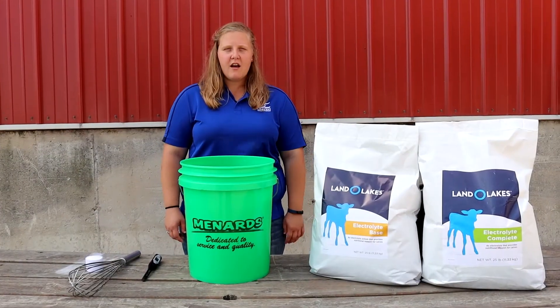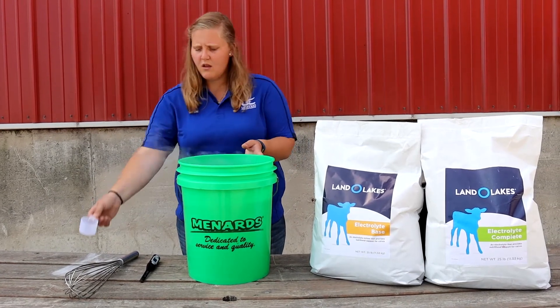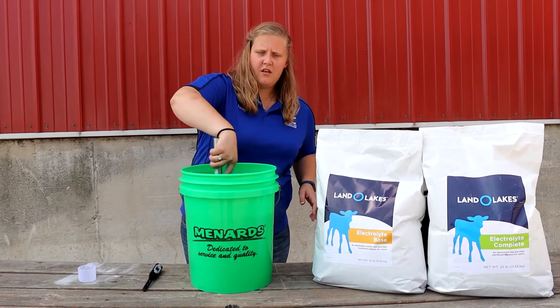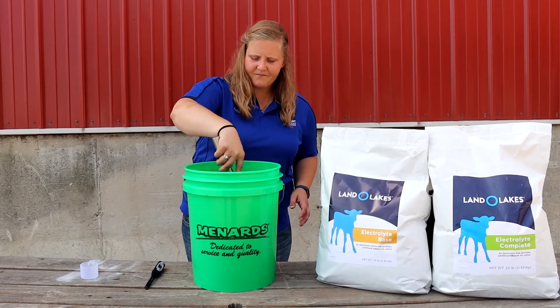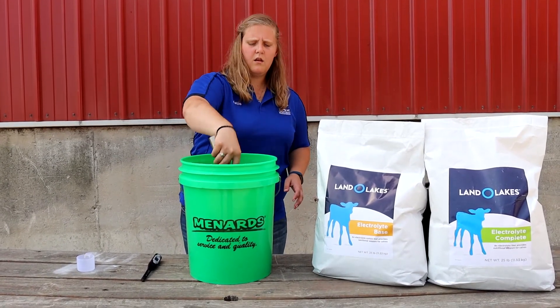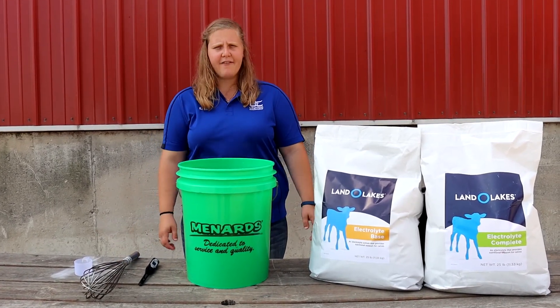When using electrolyte complete, you only need one scoop of powder. Thoroughly mix the electrolytes. Again, five gallons will feed approximately 10 calves.